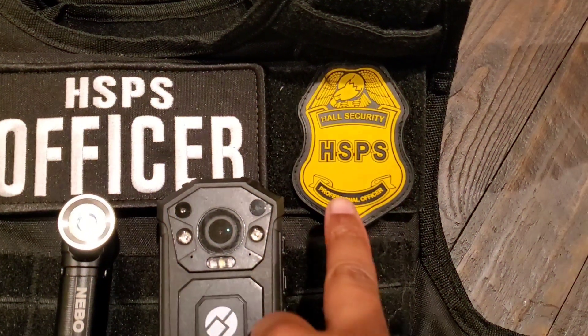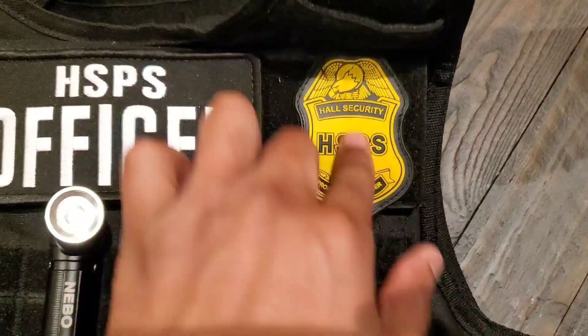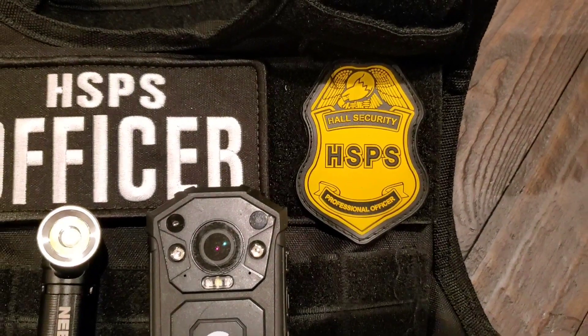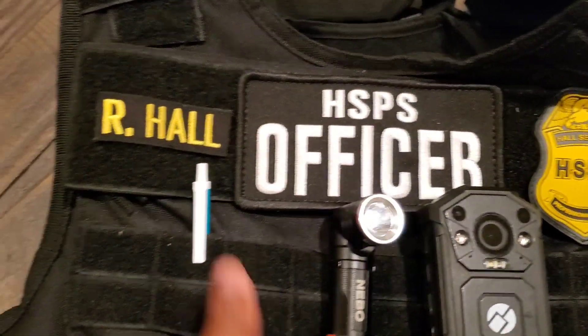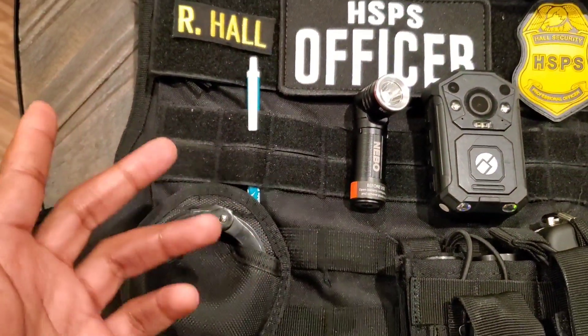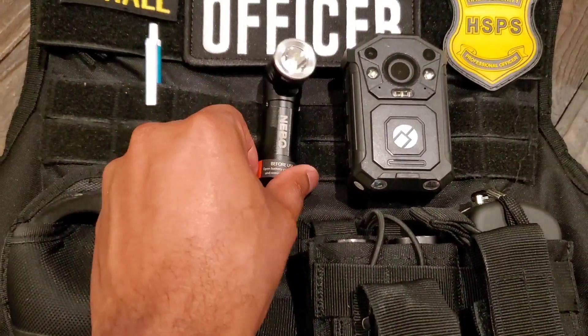These are my company patches right here. I decided to go with the rubber patches with velcro backing and it came out really good. Of course I have my company HSPS officer name on here. Normally I keep a pin or two, sometimes three up here just in case.